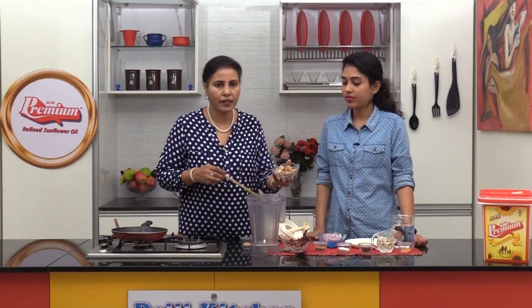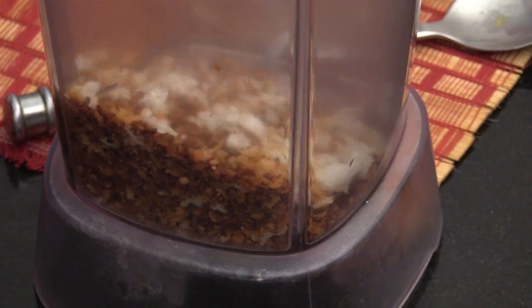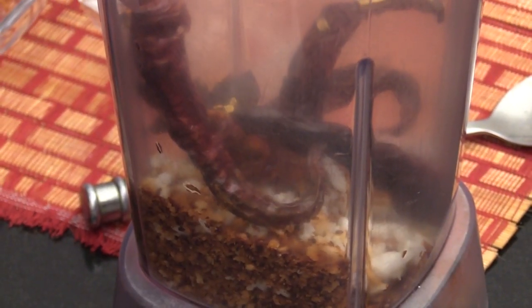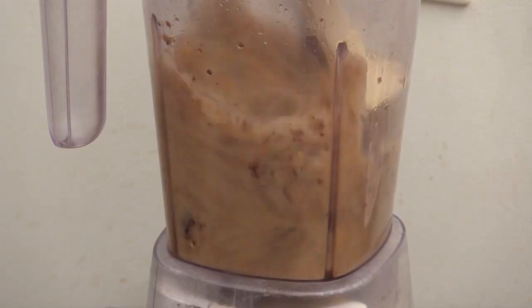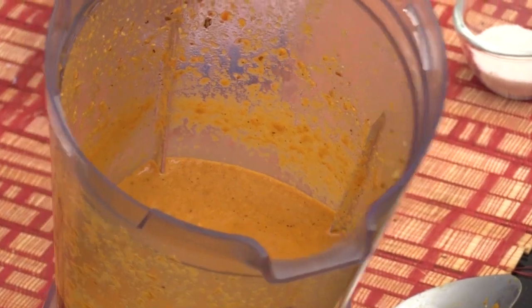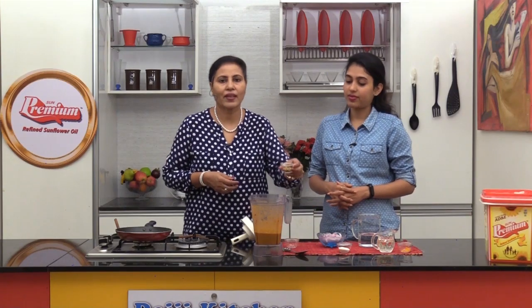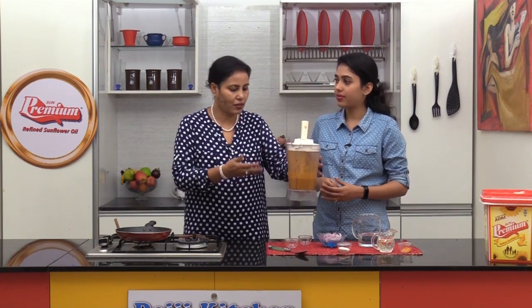We will set the fish aside and proceed towards the grinding of the masala. First we will take only coconut, chillies and tamarind — well roasted coconut and chillies — add tamarind and enough water to grind the ingredients into a smooth paste. After we have this nice paste of coconut and chillies, we will add the roasted urad dal and coriander, then grind it again into just a coarse paste.